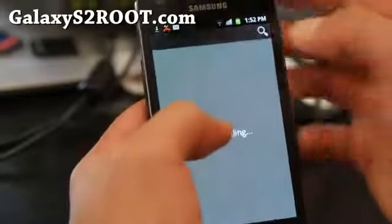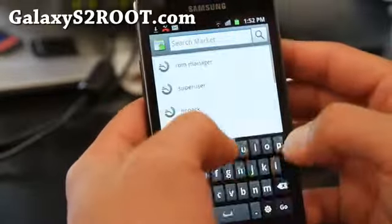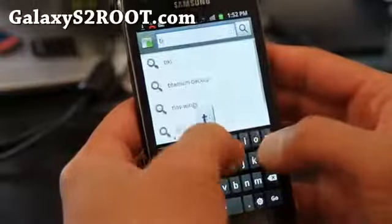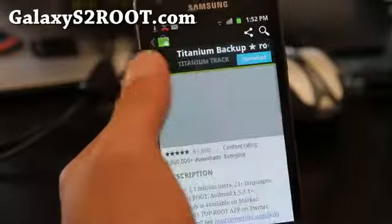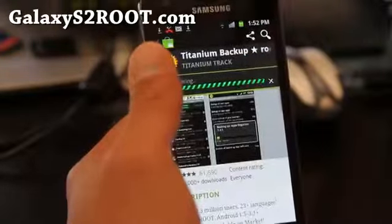Once you've done that, go to the market and download Titanium Backup. There's a paid version and a free version — I believe the free version gives you more cool stuff.